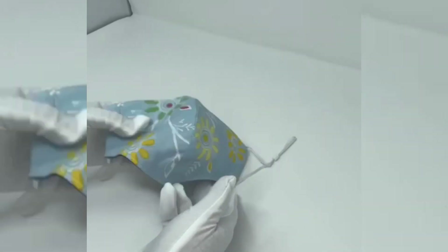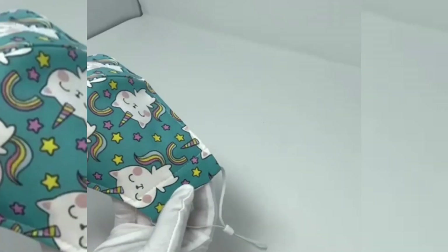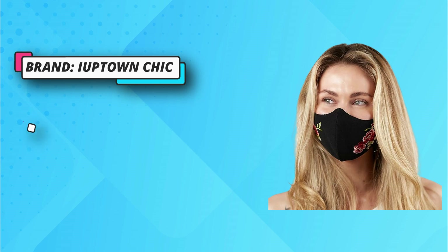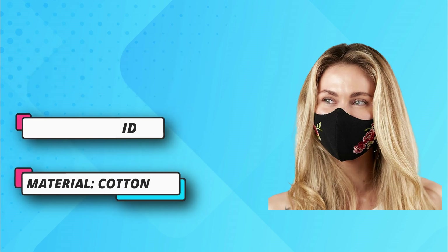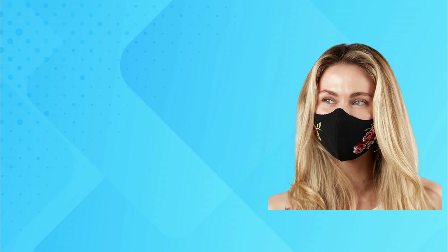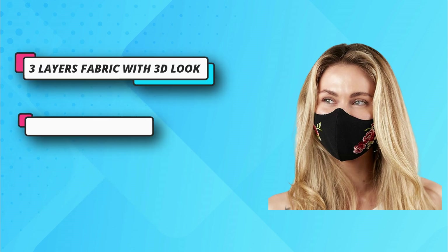Convenient — perfect for traveling, gardening, grooming, and cleaning. Minimizes odors of smoke, dust, and pollen. Adjustable: made with soft stretchy elastic, adjust the knot to fit comfortably. We designed our pattern so it would contour to the nose and make it easy to breathe — no nose wire required.